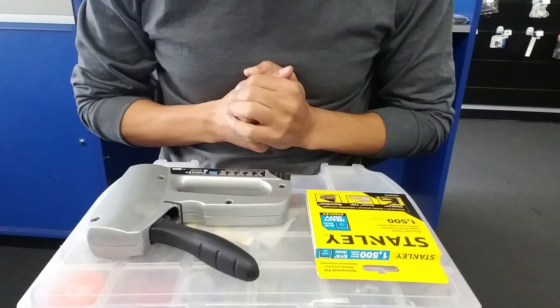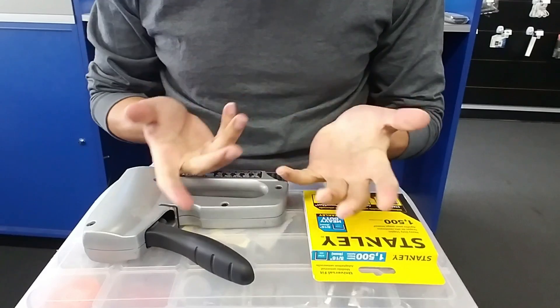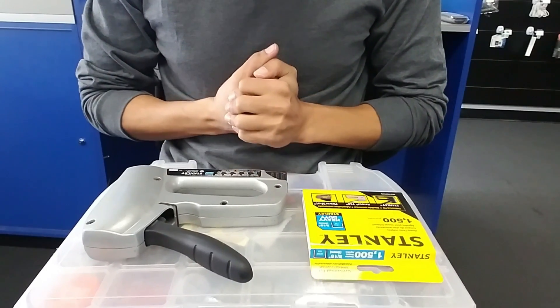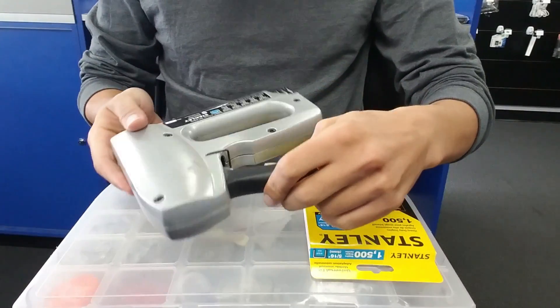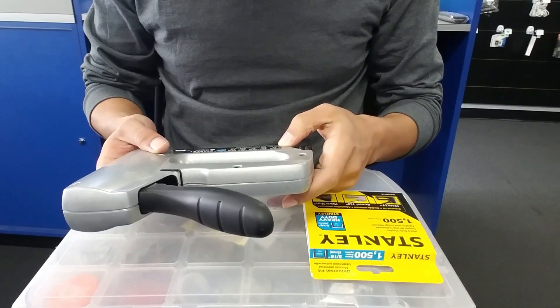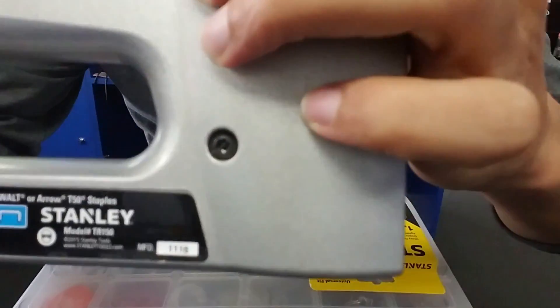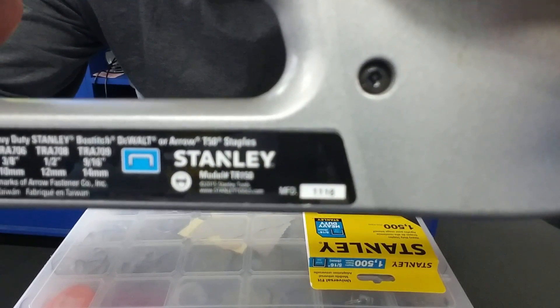I said, you know what, let me just try to help our friends on YouTube channel if you guys try to do it for the first time. I'm gonna show you how to do it. You can get the staple refill from Walmart — for this brand it's Stanley.